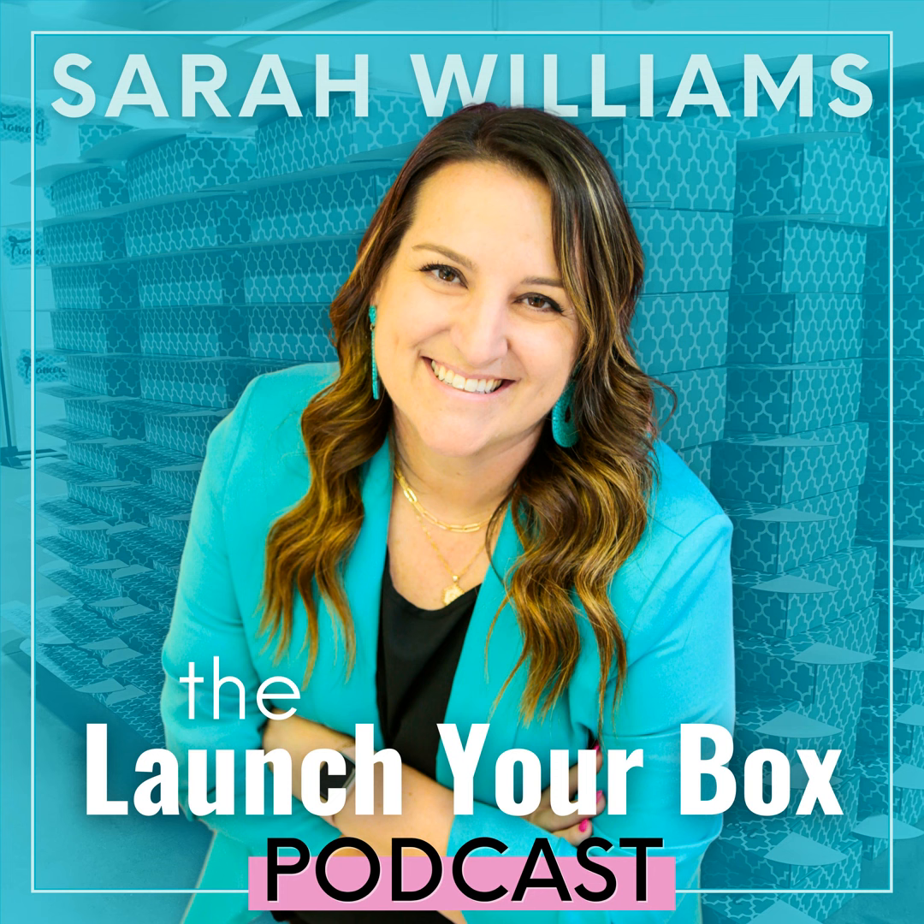Every box is like this, and I start to talk about my curation process for this particular box — how I selected the pieces, how many times we have them manufactured, how they're custom designs of mine. That is a huge connection point not only for my subscribers but for all the people that aren't subscribers. I'm creating that know, like, and trust factor — this connection so they understand how this box came to fruition.